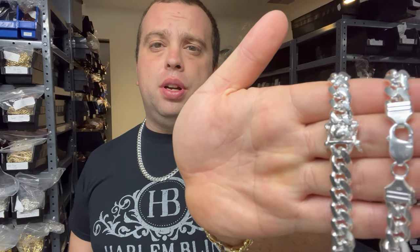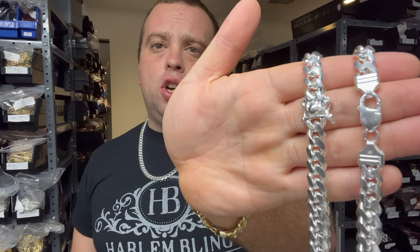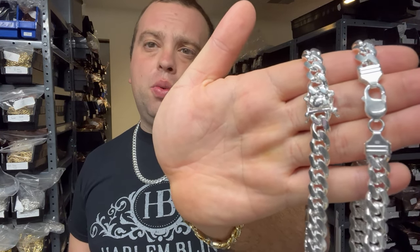Hey guys, Eddie from Harlem Bling, and today we're going to have a showdown: box clasps versus lobster clasps. Pros, cons, what's better, why? I need your comments down below. It really boils down to personal opinion, but there are some major pros and cons.